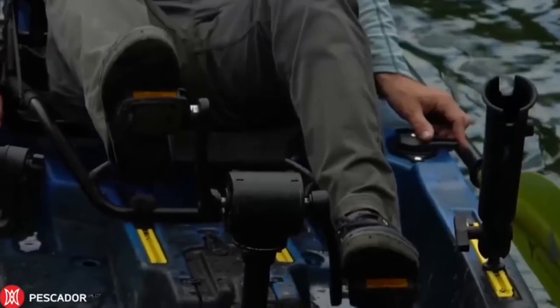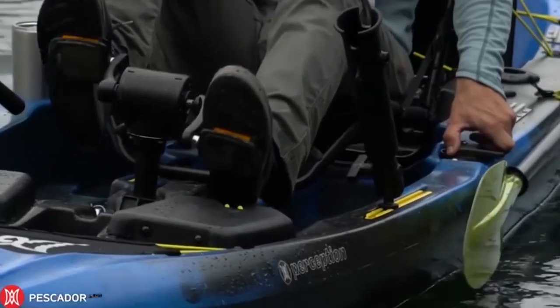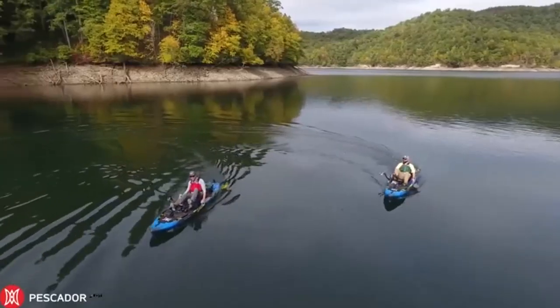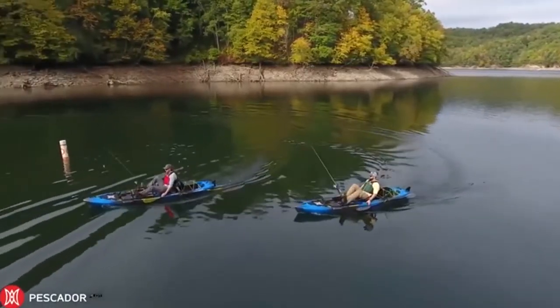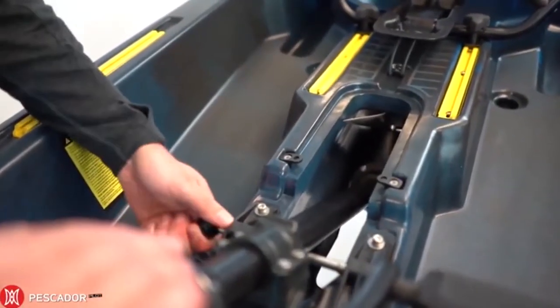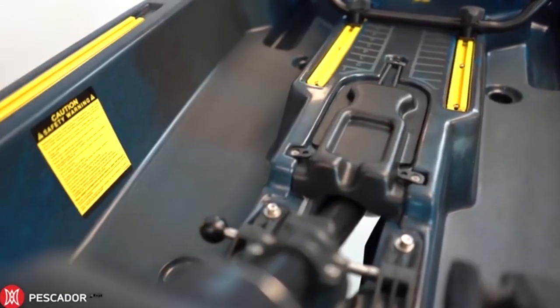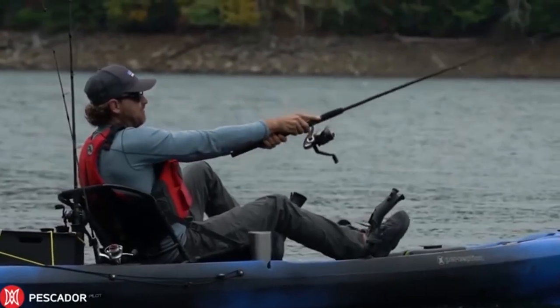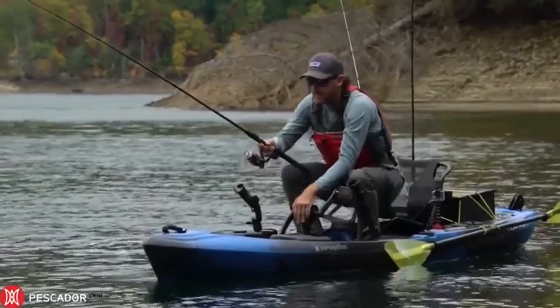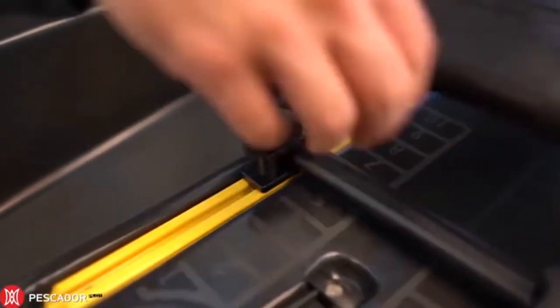One of our favorite features is the big bow well up front. A lot of stand-up oriented boats have gone to using a bow well instead of a bow hatch — it's a really convenient place to throw the many things you use during the day. Put them in a dry bag and throw them up in the bow well. If you're not going on long trips or through the surf, a bow well is the way to go for sure.